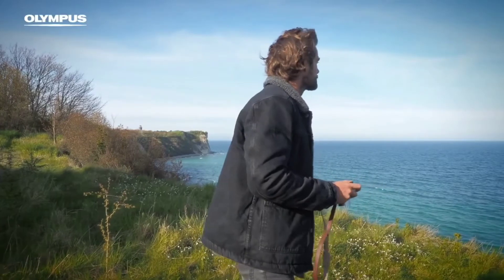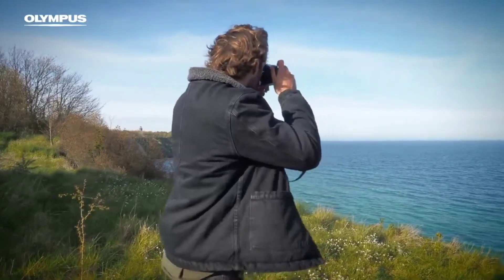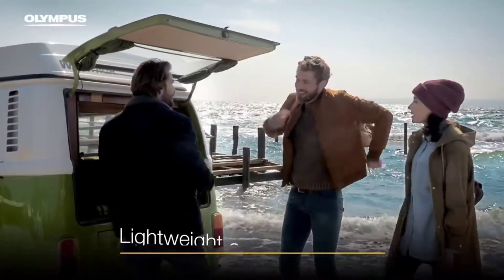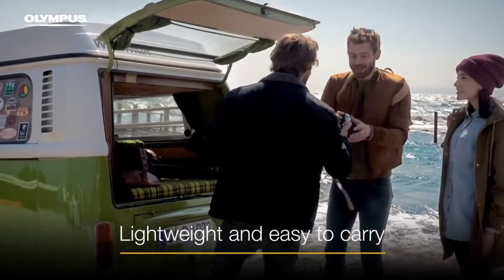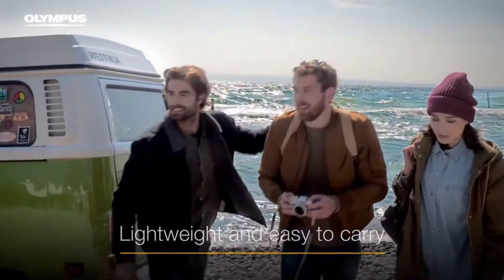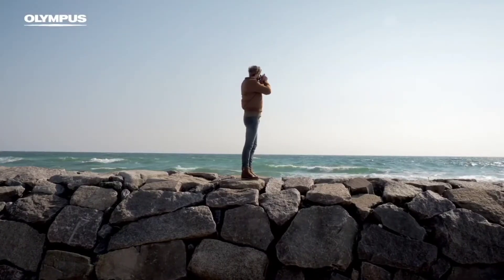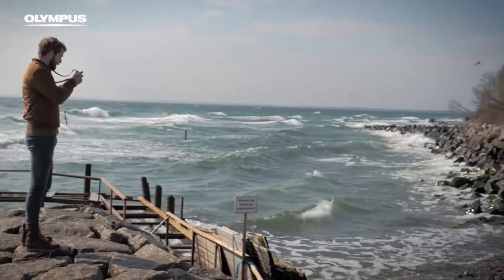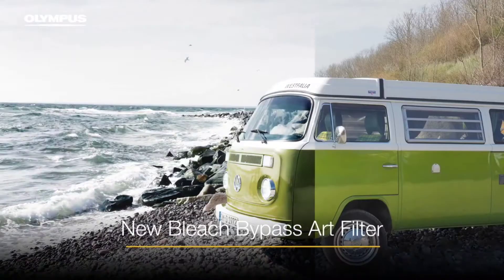This camera is a beginner-friendly camera. We want to show you the art filter feature — we have a diversity of images, so we can use different filters and take photos using those different filters. The first thing to mention is the LCD.